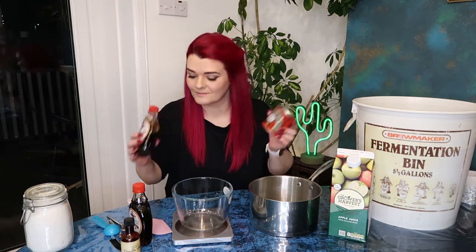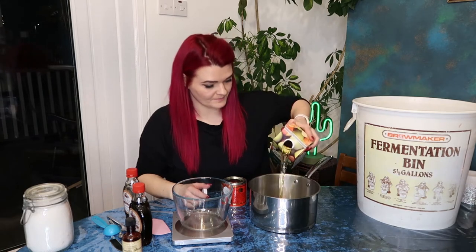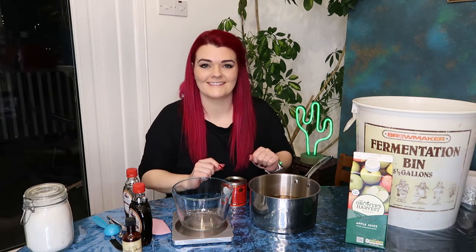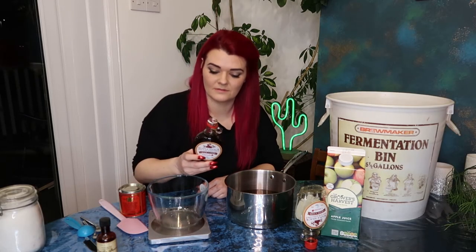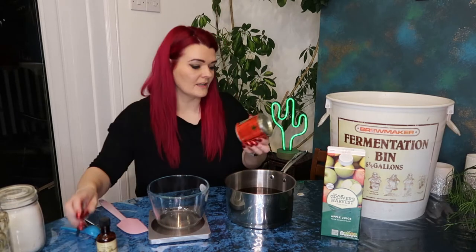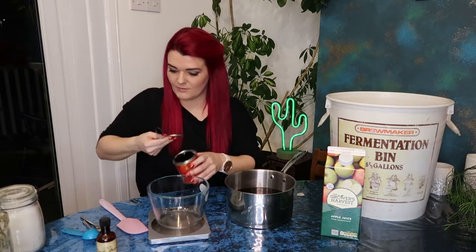Maple syrup, treacle and vanilla extract. Get your pot. I'm going to add about one litre of apple juice to this pot. You want to have a bit of extra apple juice left out because the first time you're going to do the flavourings is a taste test. You might want to repeat this step if you want the flavour to be stronger or you want to make it a stronger alcohol. I'm just going to add two jars of maple syrup - I think it works out to be about 450ml altogether. And I'm going to add some treacle. The last time we made this recipe I think we put in about three tablespoons. I have no idea how much three tablespoons really is, but today I thought I would weigh it.